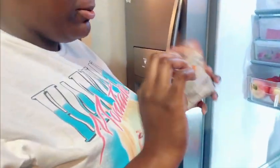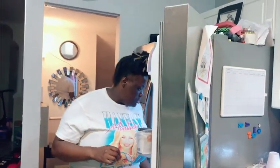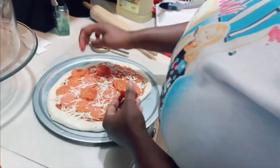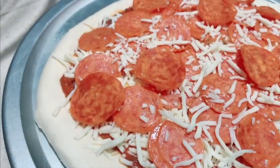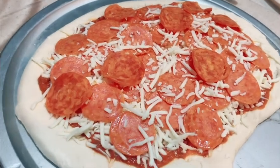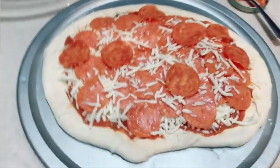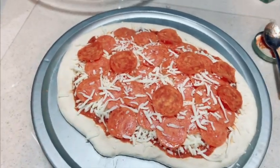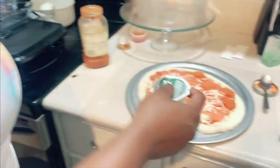I'll try some pepperoni. If you don't sleep, then you don't live. This is the pizza guys, this is how the pizza looks. It's not gonna be a big pizza, but you know. I got melted butter, garlic butter.